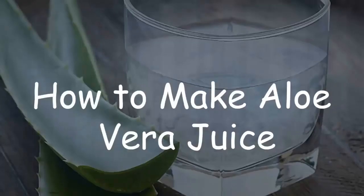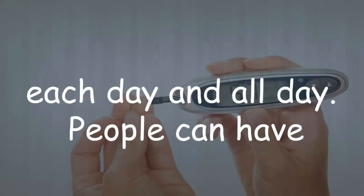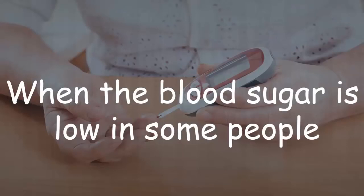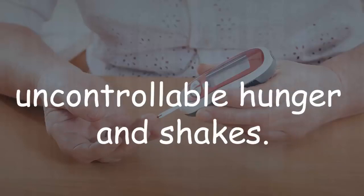How to make aloe vera juice for treating diabetes. There are sugar levels inside the human body that need to be at certain amounts each day. People can have low or high levels of blood sugar. When blood sugar is low, some people can experience irritability, jitters, weakness, headaches, fatigue, uncontrollable hunger, and shakes.